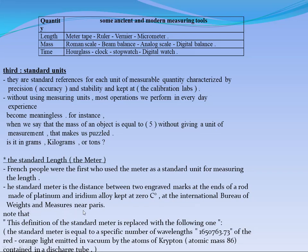This international bureau is called Weights and Measures, near Paris. It is near Paris because the French people were the first who studied the measuring process and used the meter as a standard unit. So we kept this tool in the International Bureau of Weights and Measures near Paris.